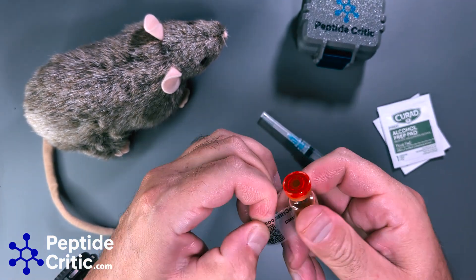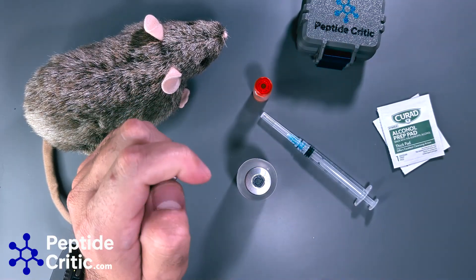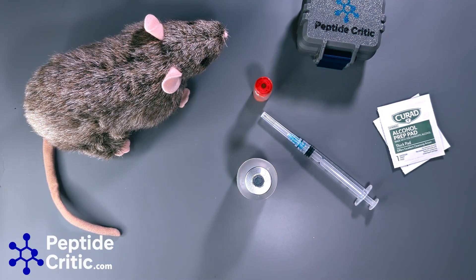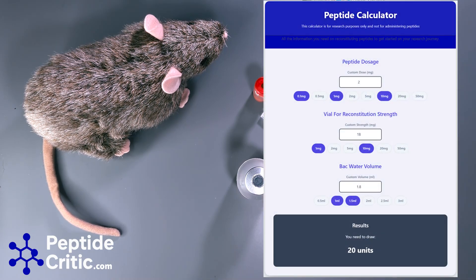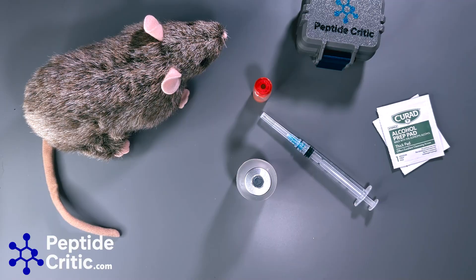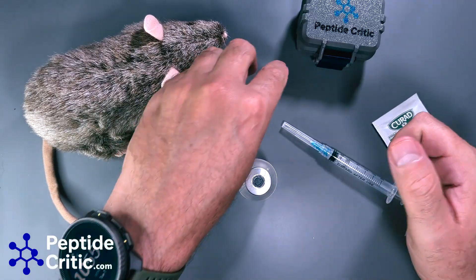I have our reconstitution calculator open next to me. First, you enter the dose you want to administer for your research rat. Next, you choose the strength of the vial. Then you choose the backwater volume. The rule of thumb: if it's 18 milligrams, I would use 1.8 milliliters — that gives a 20-unit dose. Some people do 0.8 milliliters, which is only 10 units, but then you get into odd unit amounts like 11 or 13 units.